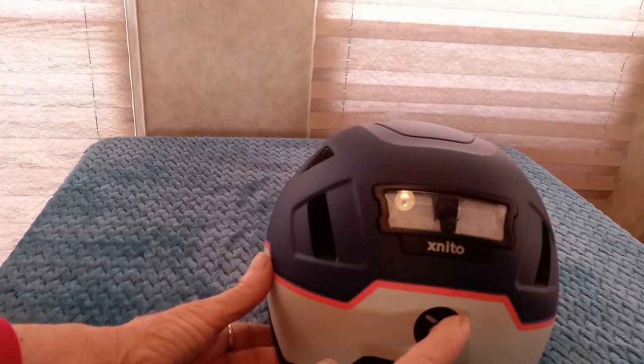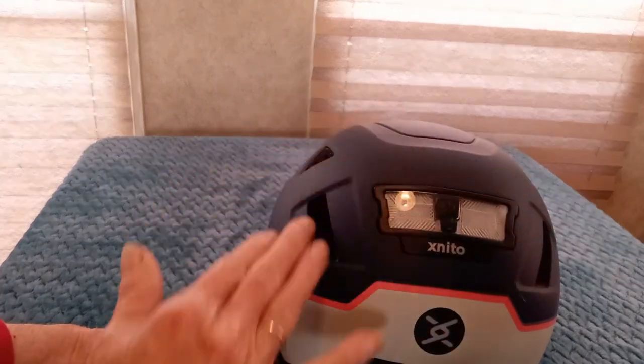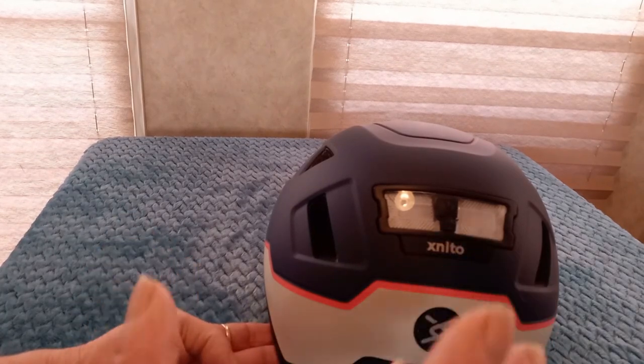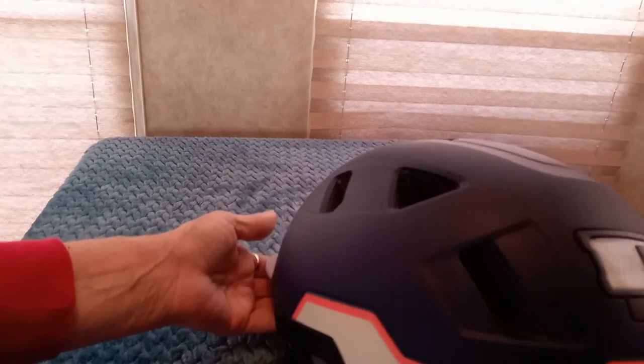It's a very nice color. The dark keeps it from looking dirty when it gets dusty, but the gray gives it color, and with the red stripe it is a very nice looking helmet.